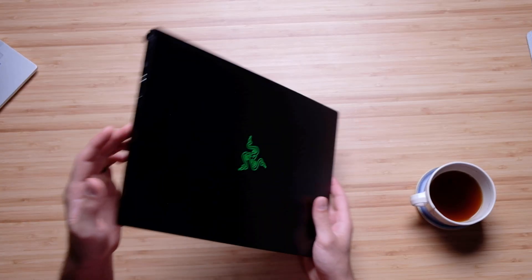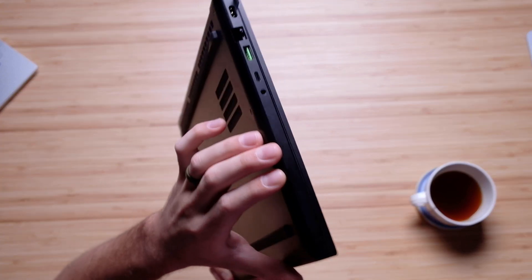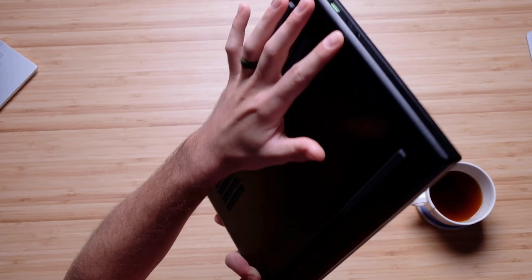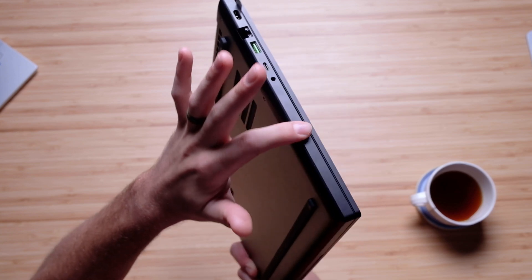The edges of this laptop are very well machined. There's a more aggressive edge along the top cover, and then a very mellow edge that wraps around the bottom cover very nicely, so it's a very smooth transition from the bottom cover to the side panel.